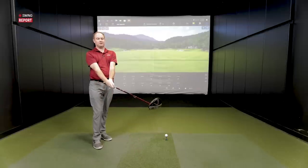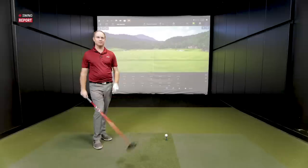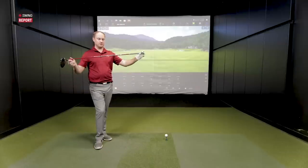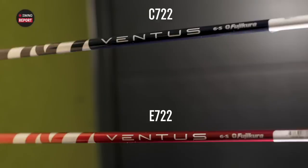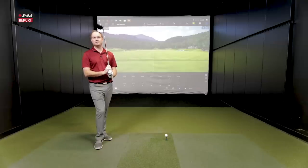Thomas, you've got the E722 in your hands. Looking down at that driver at address, it's a pretty big footprint. It looks a lot like the C721 — a high MOI driver, very forgiving, very large profile. Off-center hits are going to be well handled with that max MOI. The weight's pushed back with that single 30-gram weight. We've got it at 10.5 degrees — we'll keep it standard. Thomas will swing a little slower than usual, around low to mid-90s, using the Ventus Red 6S — a higher launching, higher spinning shaft.